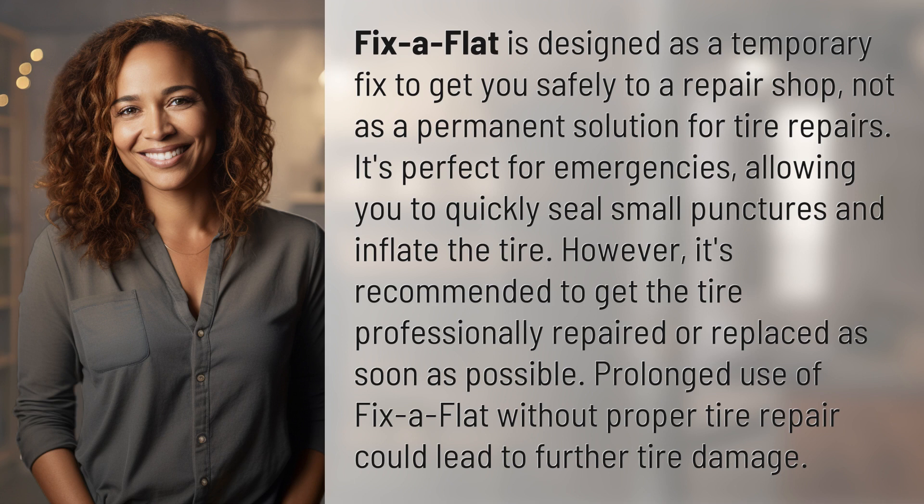However, it's recommended to get the tire professionally repaired or replaced as soon as possible. Prolonged use of Fix-A-Flat without proper tire repair could lead to further tire damage.